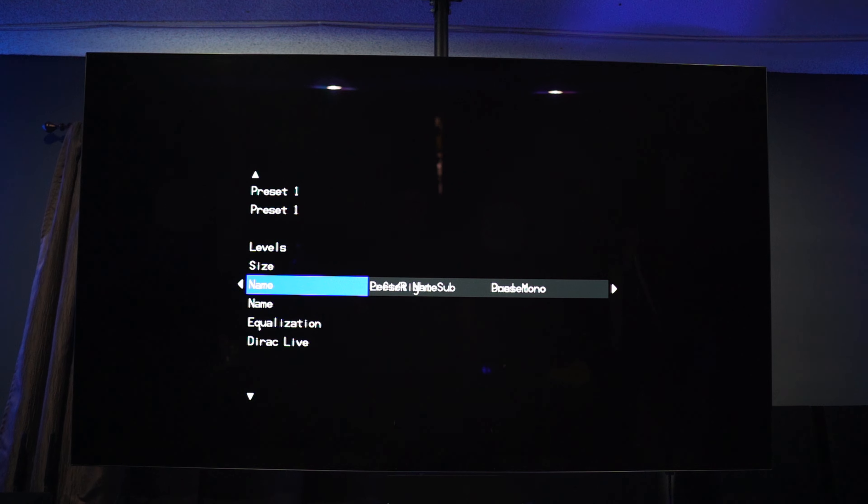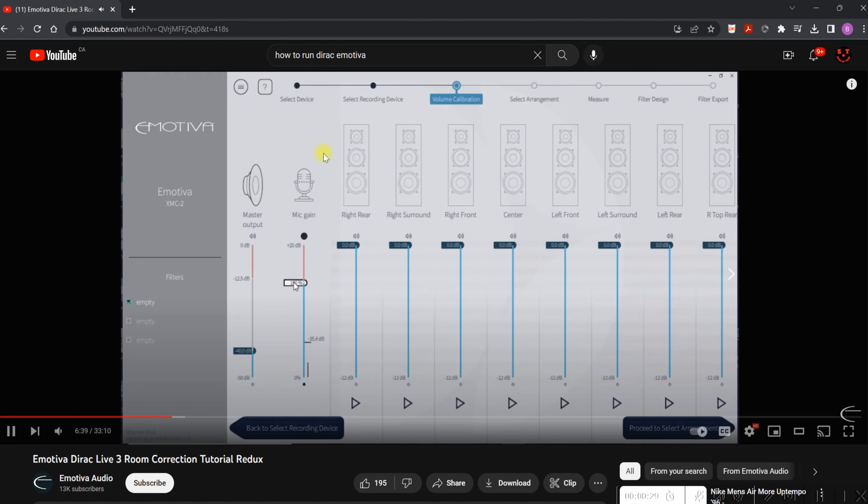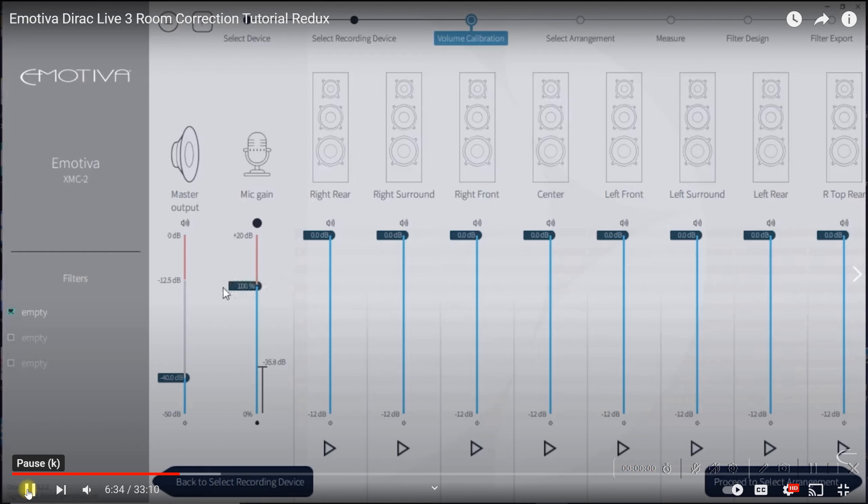Of course I wanted to try Dirac. So just like many of you have probably done, I went to YouTube and pulled up the how-to video on running Dirac directly from Emotiva. They made their own video, which is very handy, and one of the first things they want you to do after getting everything set up is to calibrate the mic gain.